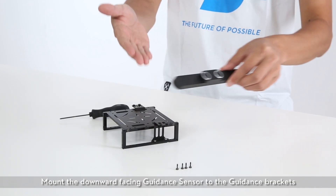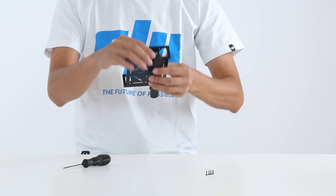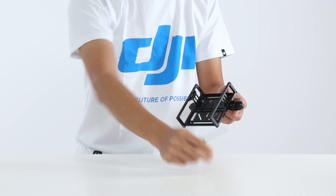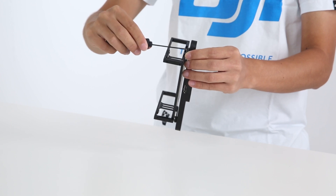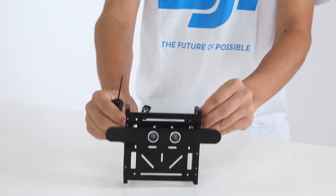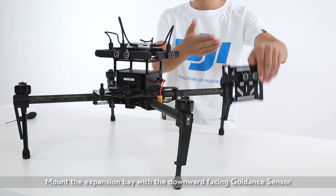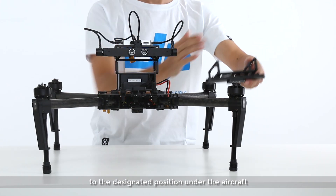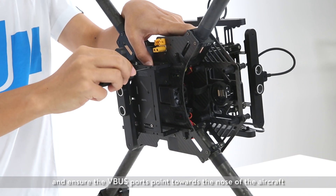Mount the downward facing guidance sensor to the guidance brackets. Then mount the expansion bay with the downward facing guidance sensor to the designated position under the aircraft, and ensure the VBUS ports point towards the nose of the aircraft.